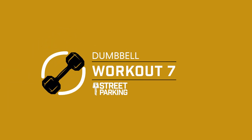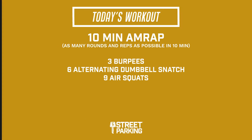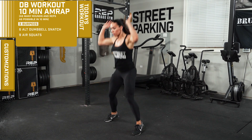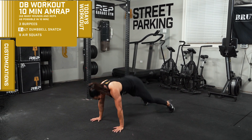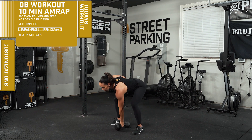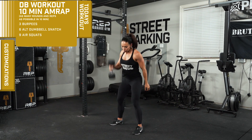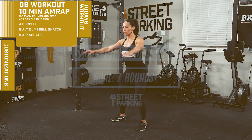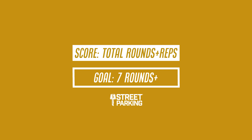All right guys, welcome back. We've got a 10-minute workout for you today. We're gonna be doing as many rounds and reps as possible in 10 minutes of three burpees, six alternating dumbbell snatch, and nine air squats. Your score today is the total number of completed rounds, plus any additional reps that you can complete in the 10-minute window. Your goal for today: seven rounds or more.